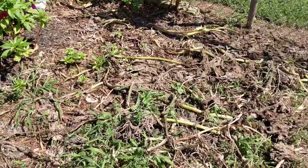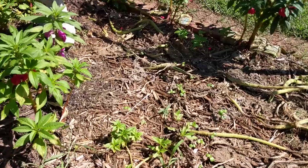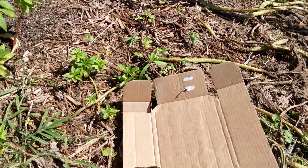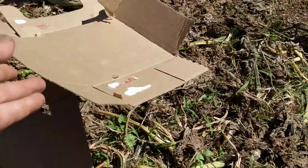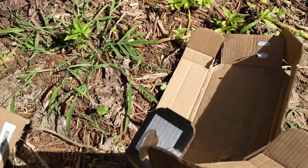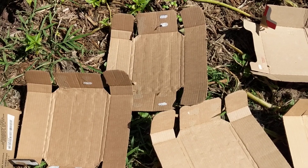I have some cardboard here, and you can use newspaper. Sometimes I get a bucket and wet it, but since I'm holding my phone I'm just going to lay my cardboard down and then get back with you.